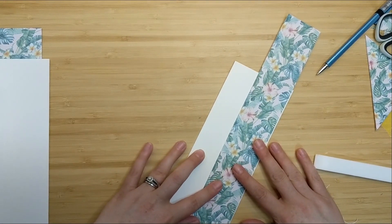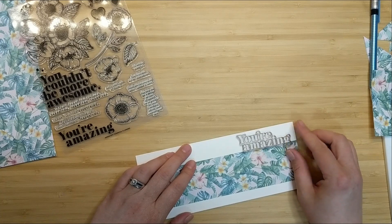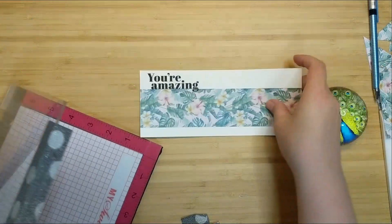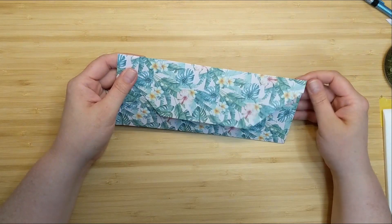I've used that little scrap that matches the envelope and glued it down to the front of my card. I grabbed a sentiment from a Simon Says Stamp set that I have in my stash and stamped 'you're amazing' in VersaFine Onyx Black ink - super quick and simple, and it matches and coordinates together perfectly.